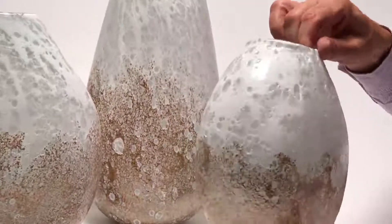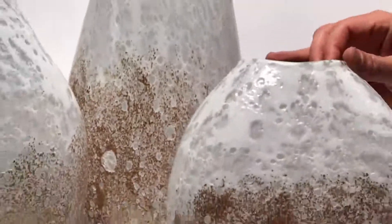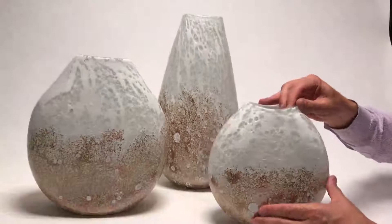The different glazing effect means each one of these is going to be its own design. They almost should be signed by the glass artisan, because each piece will be different.